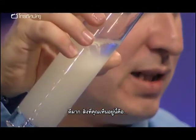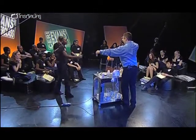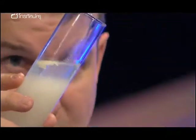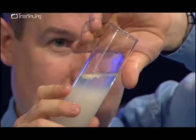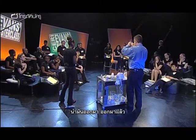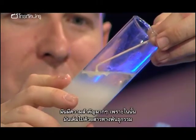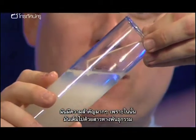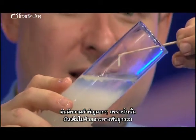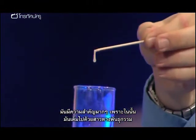Eugenia, can you get me a cocktail stick out of there for me very quickly? Look at that. Can you see it? That is actually real DNA, which has been extracted from these thymus glands. So what I'm going to try to do is pull it out. Here it comes. Can you see it all pulling out? It's a bit like snot.